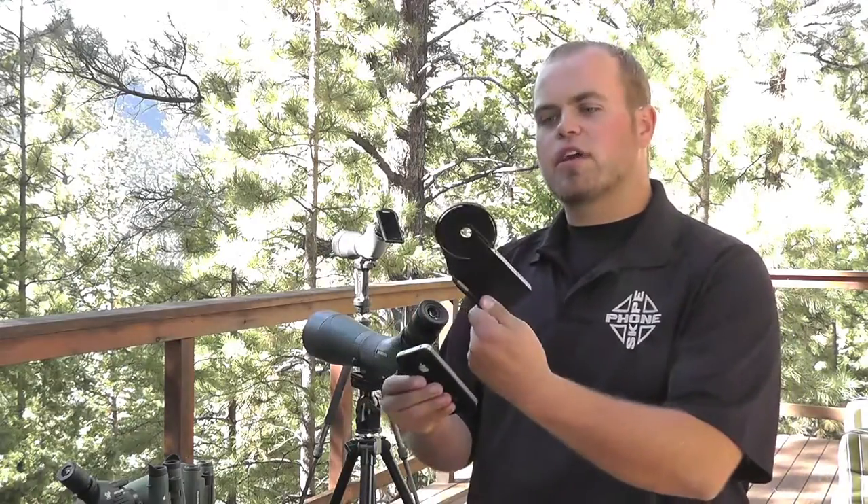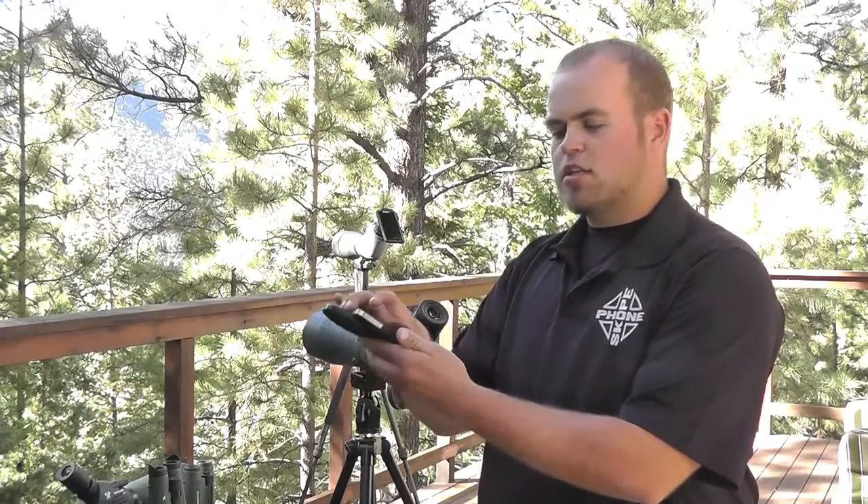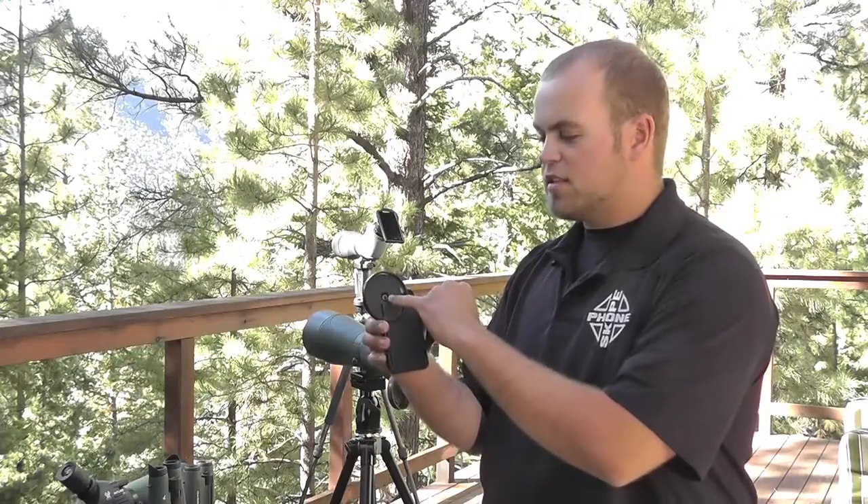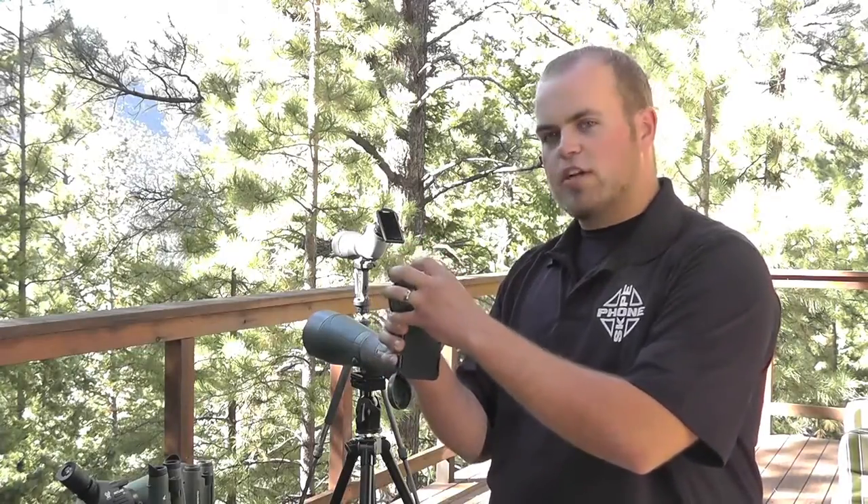Today we're going to show how to use our C1 custom fit adapters. We've got an iPhone here and an iPhone case. We're going to take the iPhone 4 and simply slide it in — it's going to lock right into place, and it's ready to rock and roll. You can notice on the back that this camera port is centered with our adapters.